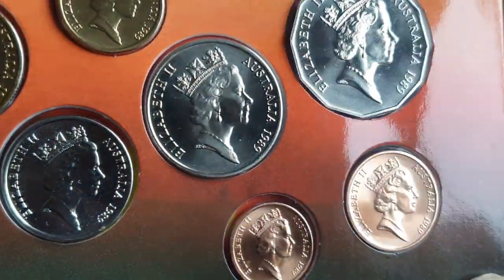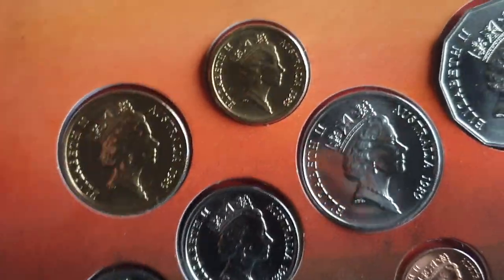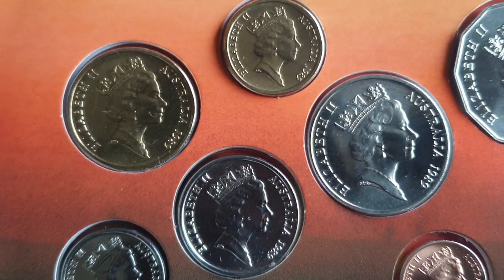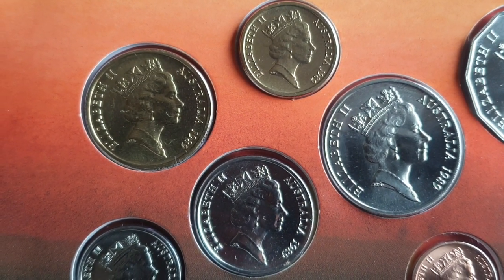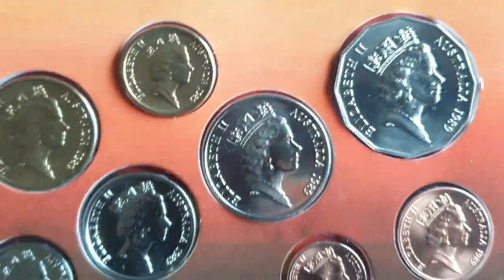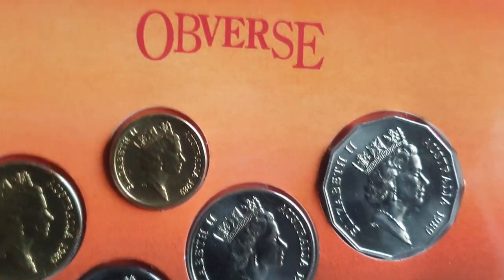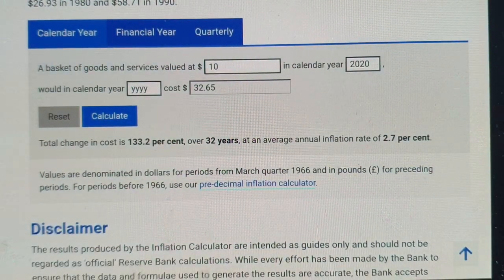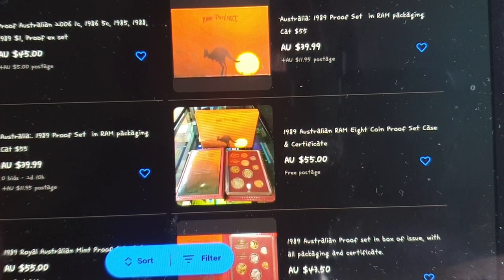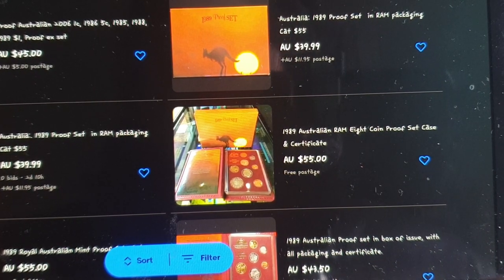That is the 1989 uncirculated coin set. You can basically get the proof set for nearly the same price — $40 to $50 — and the proof set is much better quality if you like higher quality coins. The proof set mintage was 65,000, roughly half of the uncirculated set. The issue price for the proof set was $60, and you can currently purchase one for $55 — actually a decrease of five dollars over 33 years.